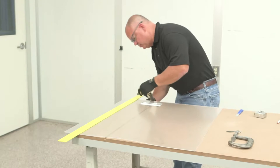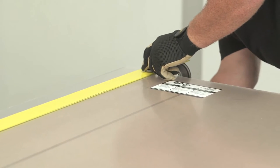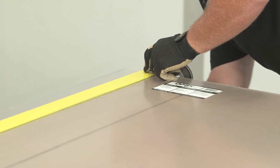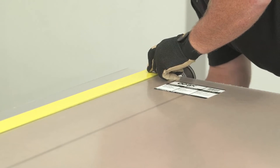Then secure the acrylic sheet and straight edge to the work surface with clamps. Place the straight edge on the side of the sheet you are keeping to ensure any errors will occur on the scrap side.